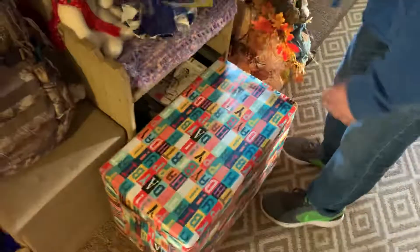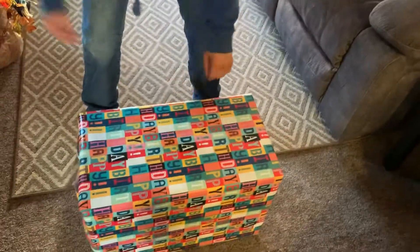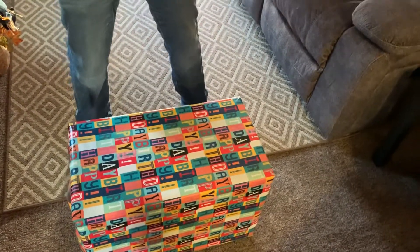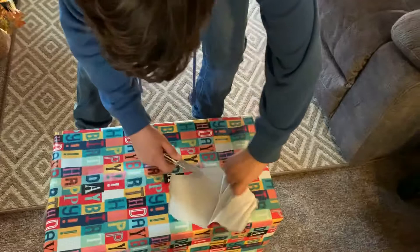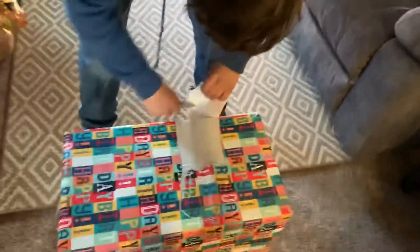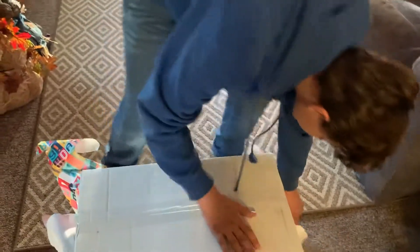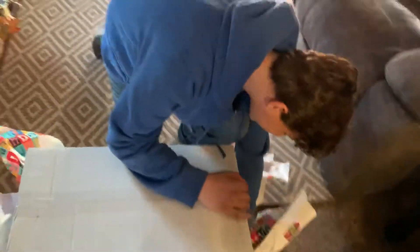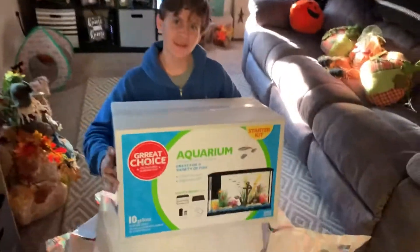Thank you. You gonna bring the big one out? Don't shake it. Hold on, I got a special one for this. Oh yeah, oh yeah — don't cut the box, cut yourself. Rip it open! Oh yeah, an aquarium! See, that's what I'm talking about, man!